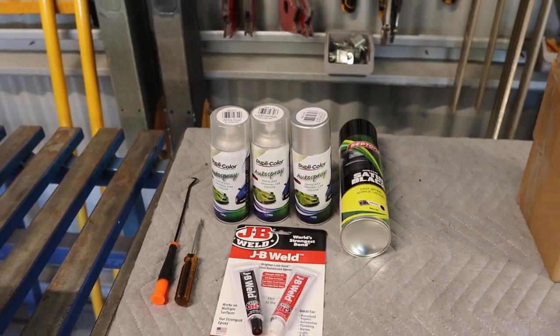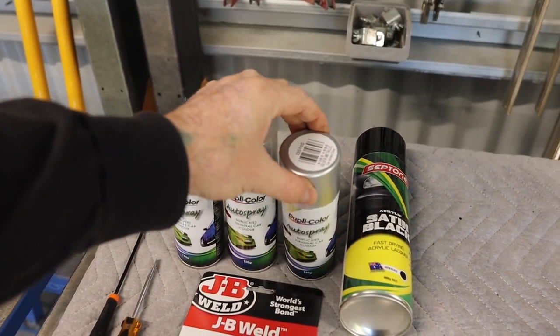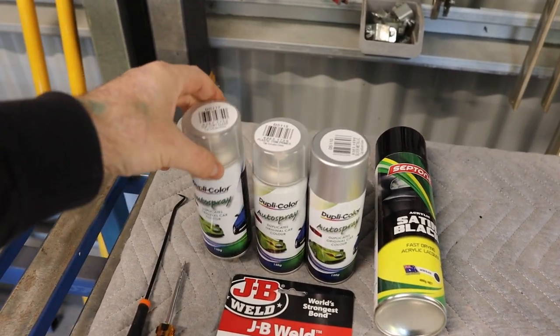I'm going for this Ghibli colour, so there's a plastic primer, a metallic silver base coat, and then a clear coat as well.